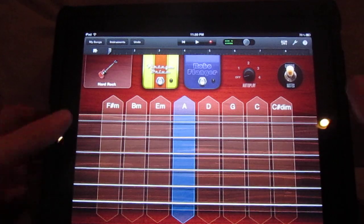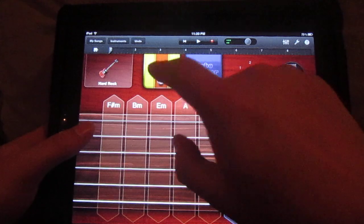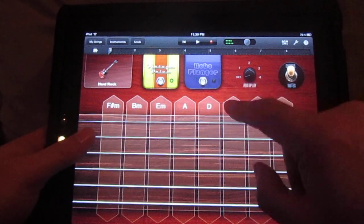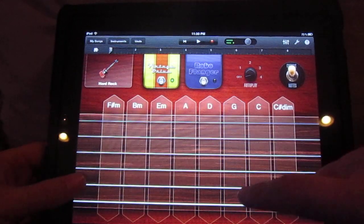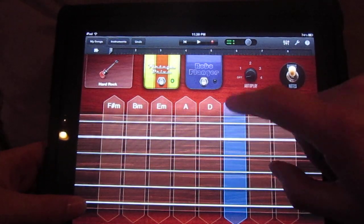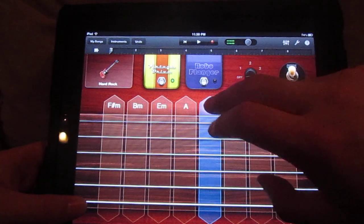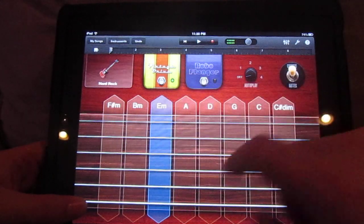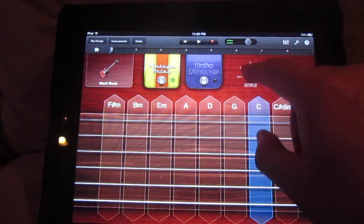It's kind of hard to play behind the camera here. You can kick on a pedal, and there's an autoplay feature you can use too.